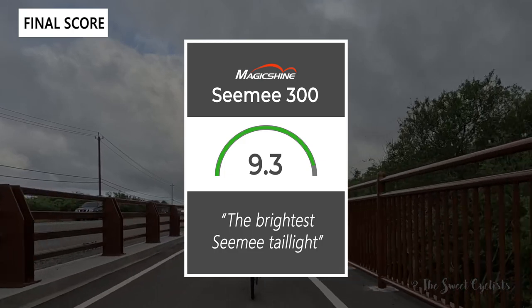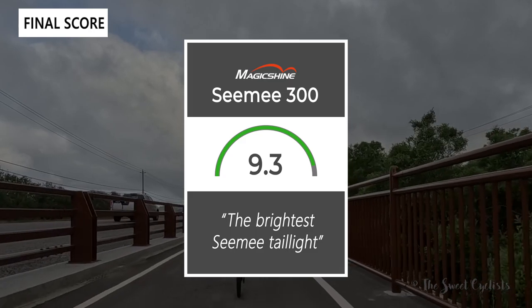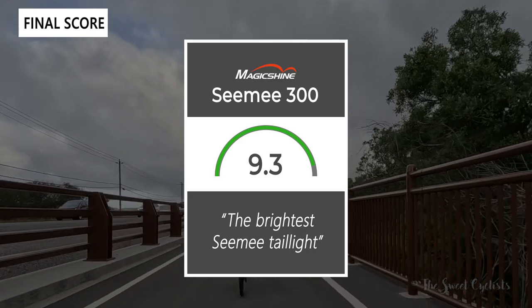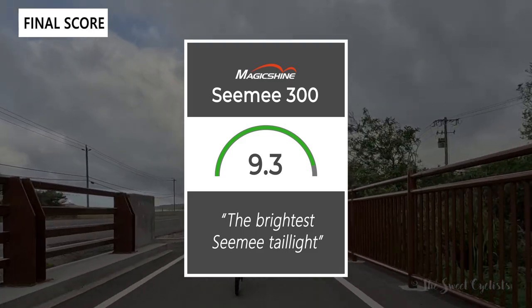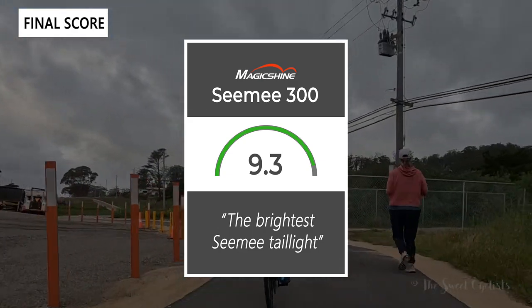This is the brightest CME in the lineup and offers a lot of cool tech. Thanks for watching — don't forget to like and subscribe. You can see more content from us at thesweetcyclist.com and follow us on Instagram at thesweetcyclists. This is the Sweet Cyclist reminding you to enjoy the ride.